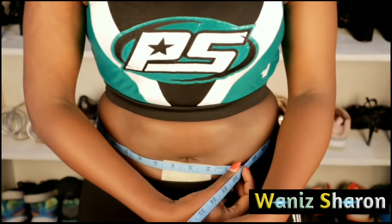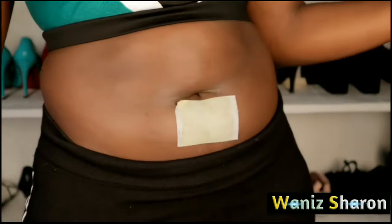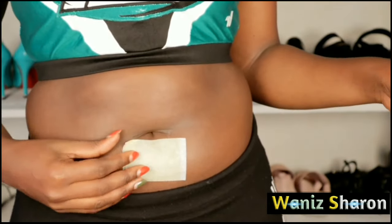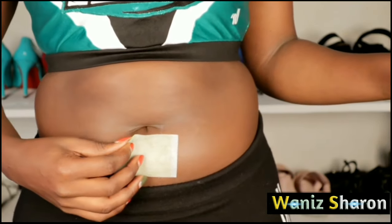Let's wait two hours and see if it's going to work. This is two hours later after using it and I can see a difference. If you have a bigger tummy it won't really help so much. Comment below if you've used this before and if it has helped.